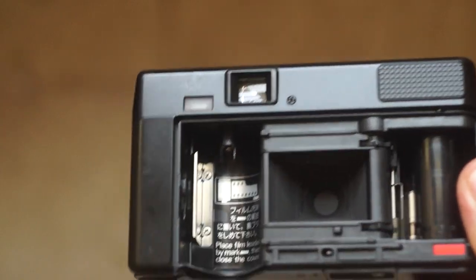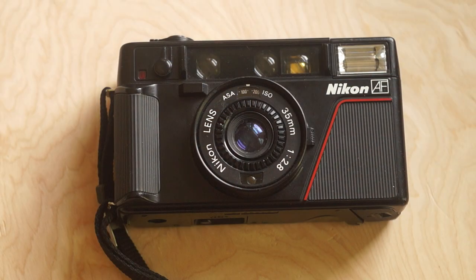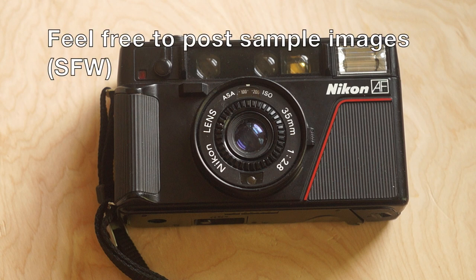This is a camera I see all the time and you see many different variants, and I think this is the one you want. It has a 2.8 lens, 35mm, and it's the first — there are also other variants after it, but I probably wouldn't pay more than $10. I see this camera come up a lot and usually in bad condition because of the plastic body, so those are the drawbacks and things you should look out for, but it's a pretty cool camera just to have in your collection. Like this video and subscribe to my channel, thanks!